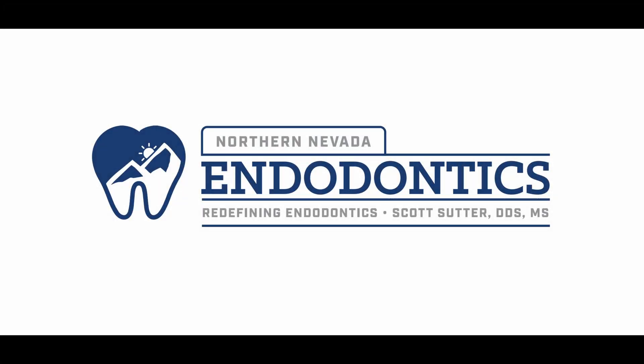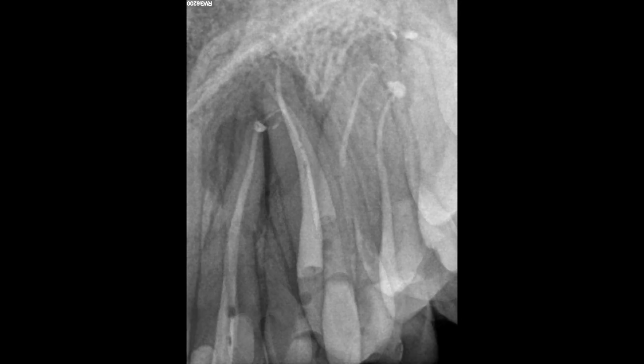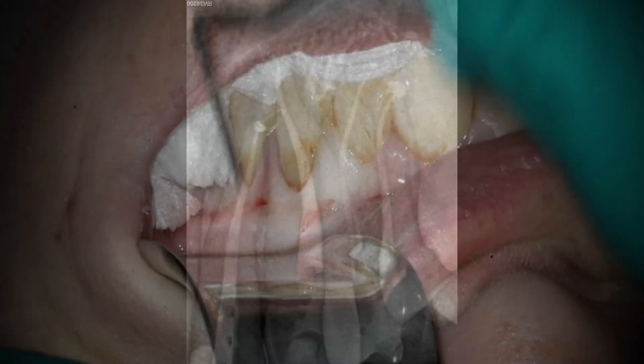Hello everyone and welcome back. As promised, I told you I was going to get this surgery case out and it's been over a month. So this is a fun one. This is where I saw her about a year and a half ago. Ended up doing root canals on both 10 and 12 and that thing just kept growing larger and larger. So at this point you kind of expect a cyst.